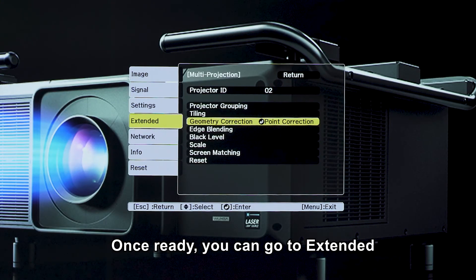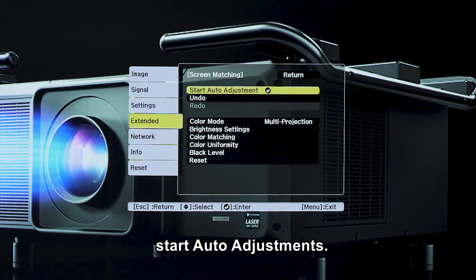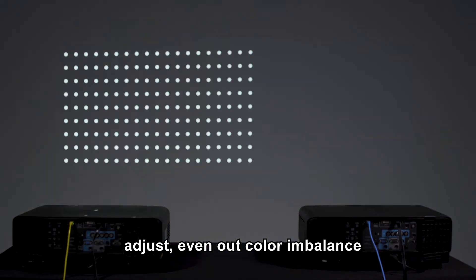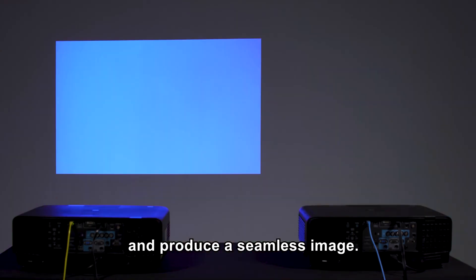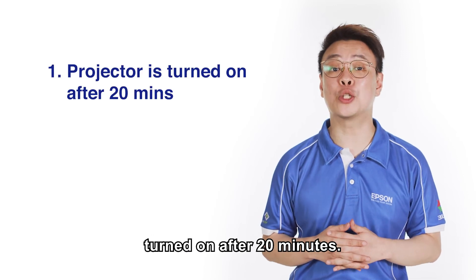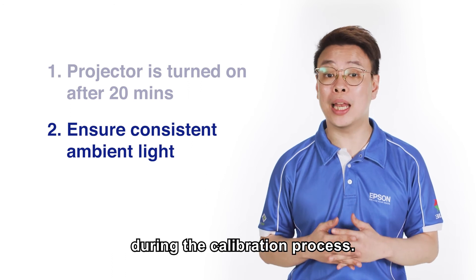Once ready, you can go to Extended, under Screen Matching, and start auto adjustments. The camera will then detect images being projected, adjust, even out colour imbalance and produce a seamless image. This function works best when the projector has been turned on for at least 20 minutes. Please ensure consistent ambient light during the calibration process.